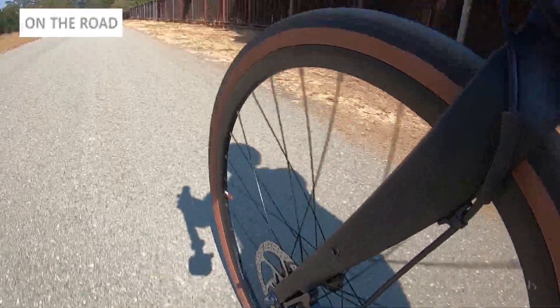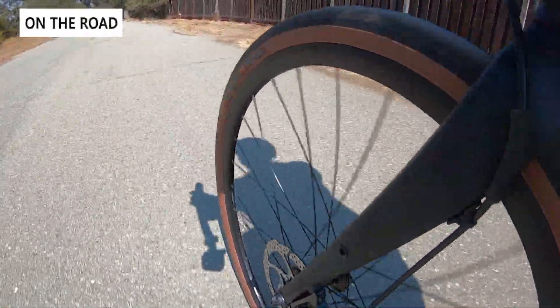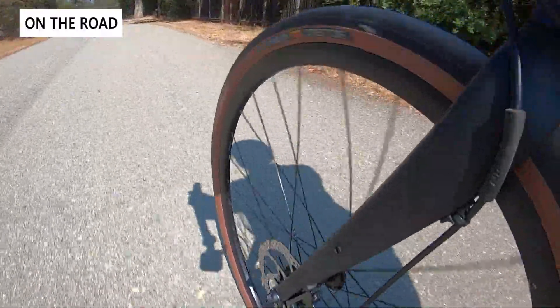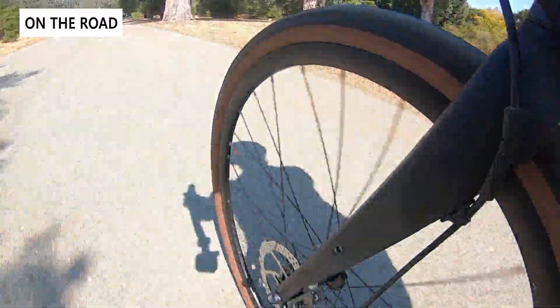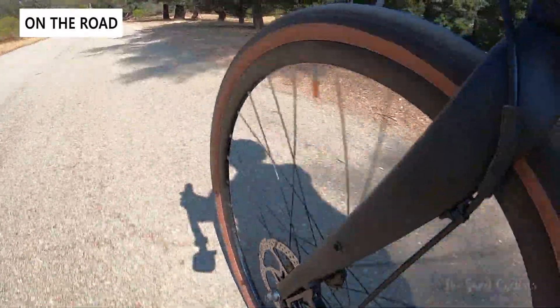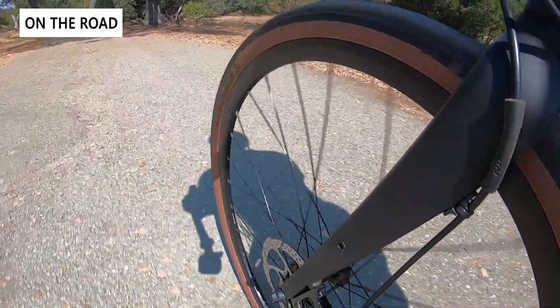Once we put some miles on the bike with the oversized pulley, we found that shifting and noise were very similar or better than stock. No derailleur adjustments were needed — it shifted just as well right after the swap. Unfortunately we didn't notice any major performance improvements, and even Token is pretty upfront about this. You do save some watts, but unless you're a professional athlete where every second matters, most road cyclists won't notice it.